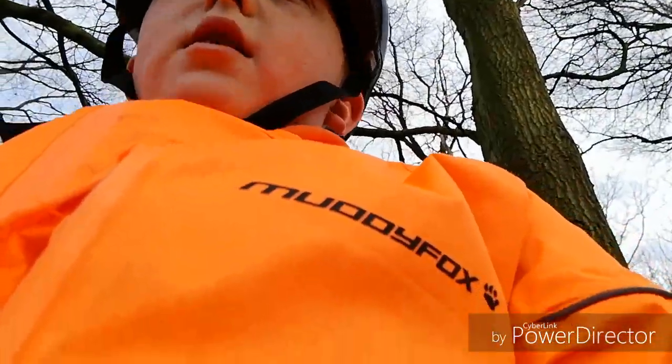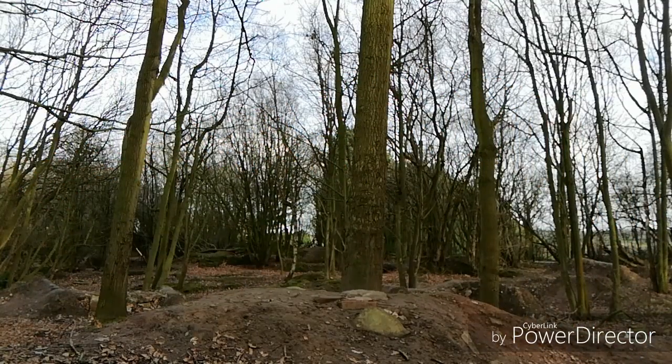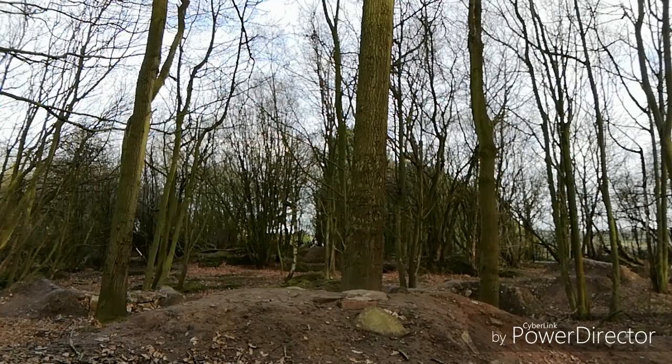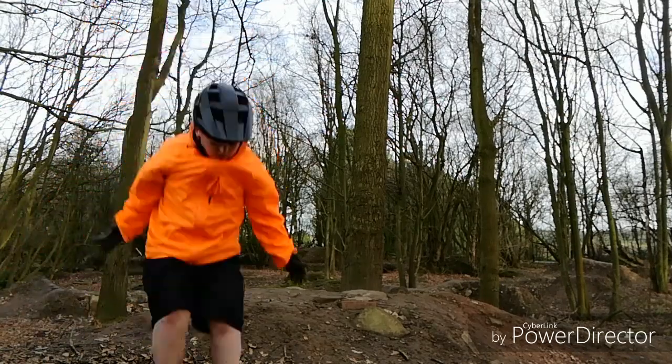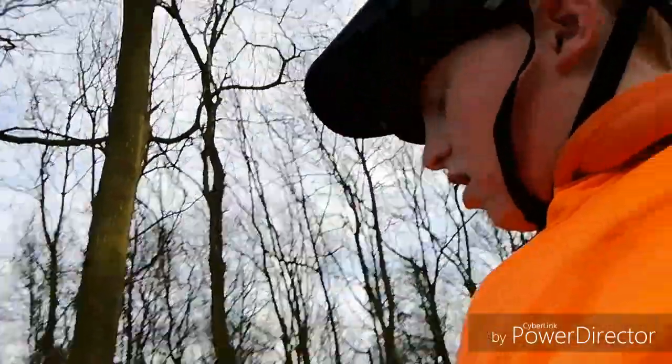I'm only going to record it once because it's really sketchy — it's got massive rocks sticking out of it. I didn't go that far, I have to admit — went hardly anywhere. It is pretty big though, about the size of my bike.